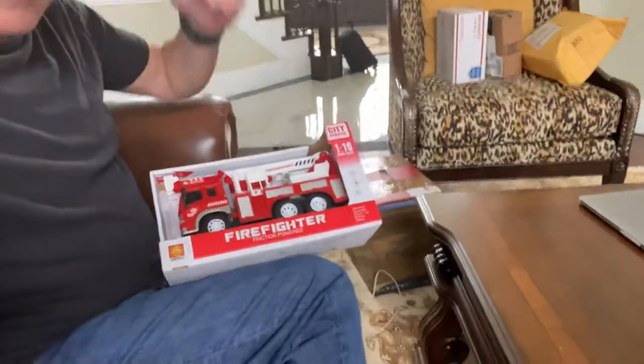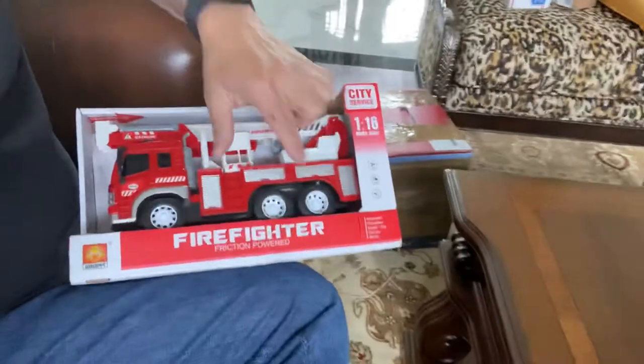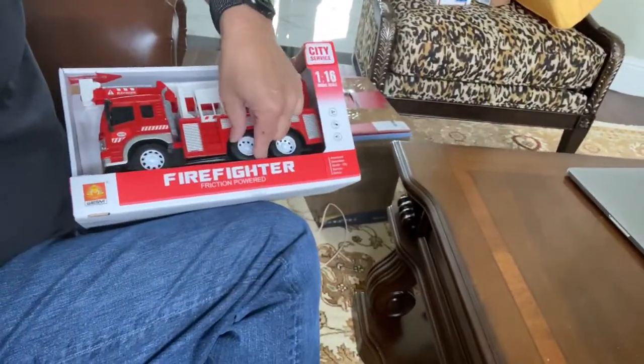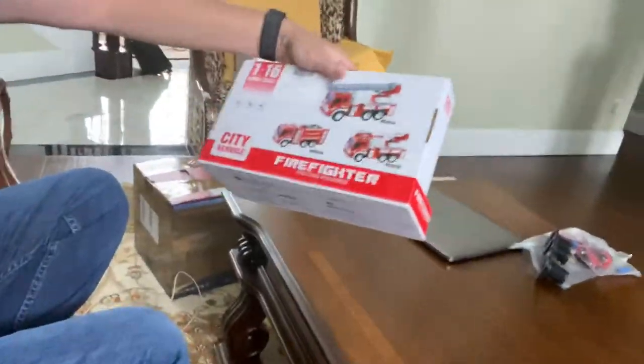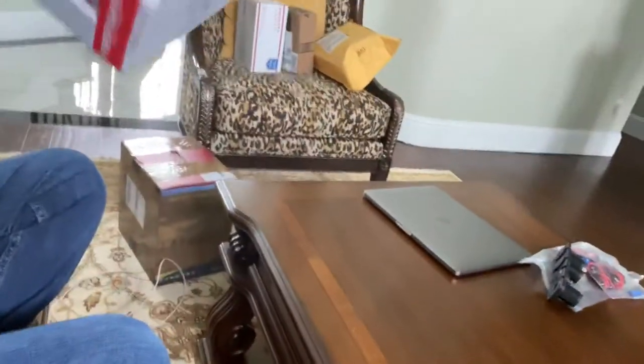It's got a little thing that opens up. I'm not going to open it all right now because I want to give it away as a gift. You can see it's got friction-powered driving — you push it and it goes, and it comes around in the back.